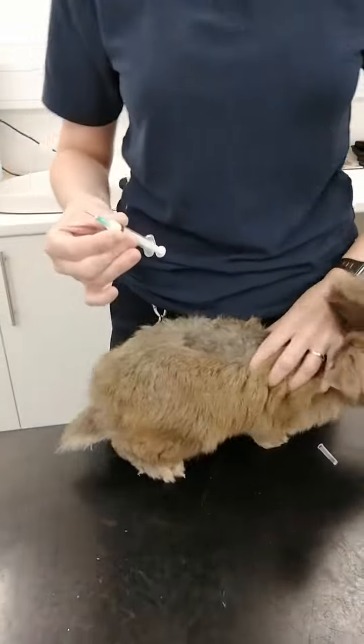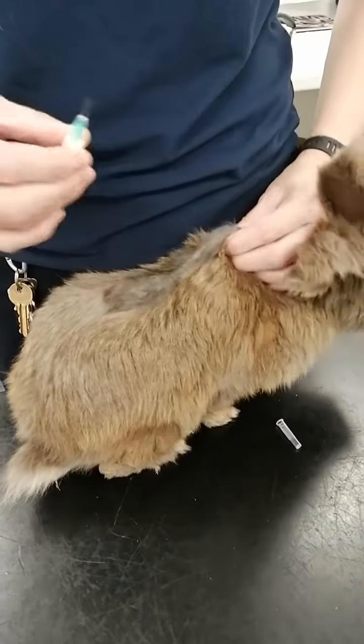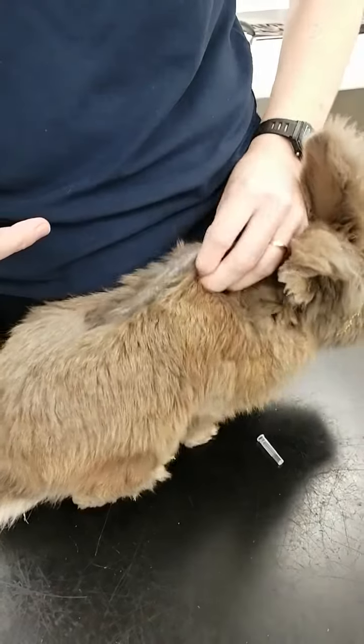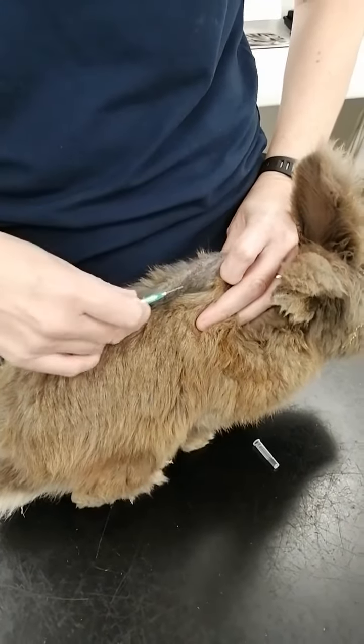We're then going to tense the skin up so that we make a triangle at the base in which to inject. Cookie's got a bit of a skin condition which makes it a little bit easier to see what we're doing. So we take a big handful of skin and, as you can see, that just tenses it up at the bottom.